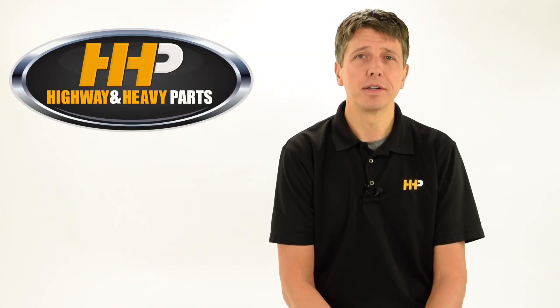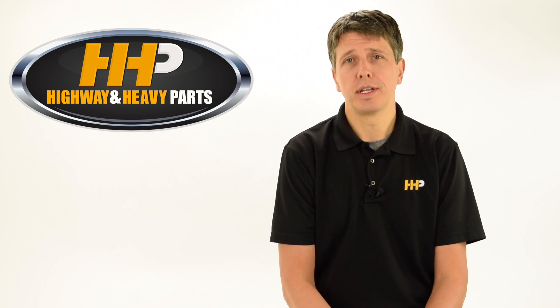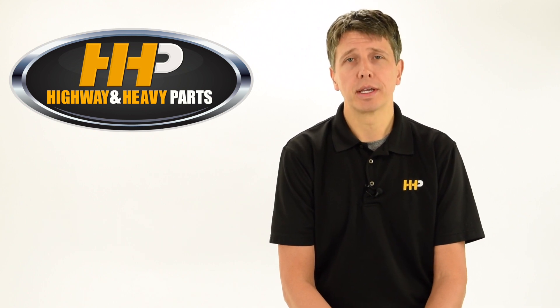Hi, this is Andy from Highway and Heavy Parts, and I want to talk to you about our most frequently asked question: engine break-in and how to break an engine in.